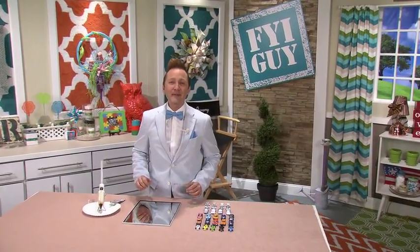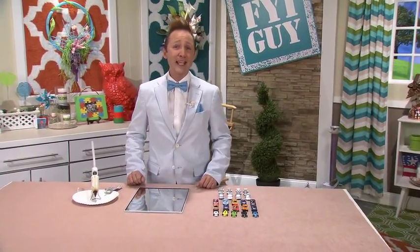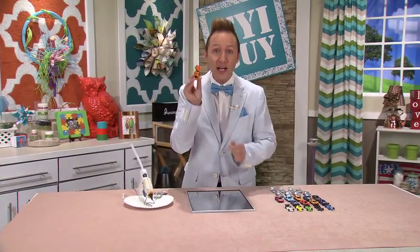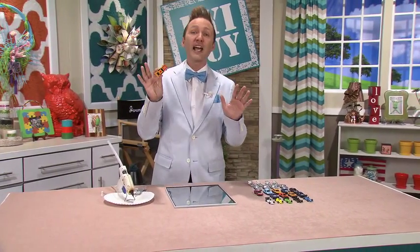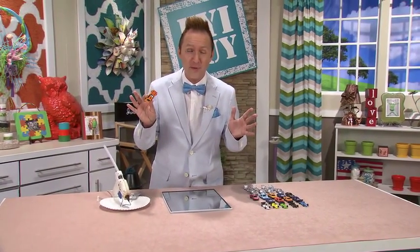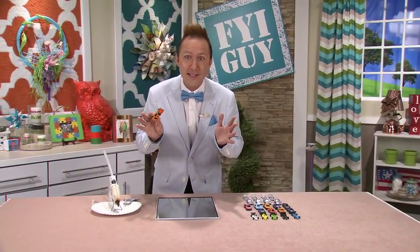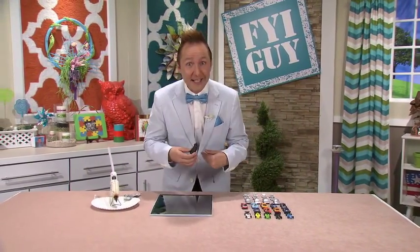Hi everyone, I'm Jeremy Rabe, your FYI Guy. And today's project is fast, furious, and fun, because we're using toy cars to make a one-of-a-kind mirror frame or picture frame. Not just great for a little boy's room, but for any car aficionado, and it is fun. So come on, let's get crafting.